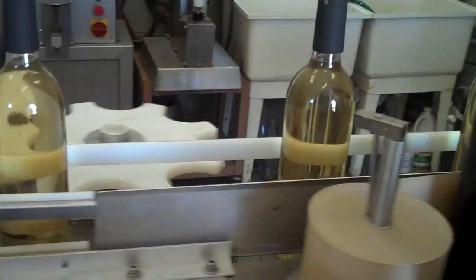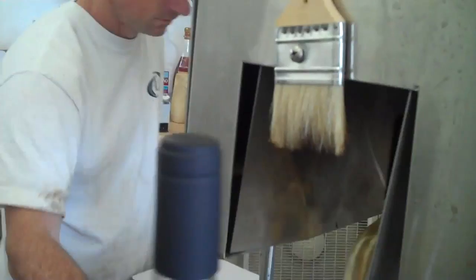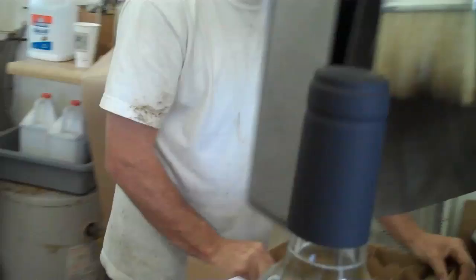The bottle continues down the conveyor to the label machine. There's a roll of labels — let's get a close up. The label is being wrapped right around the bottle. It comes around and goes through a tunnel — that's called a heat tunnel. It heats up that capsule, that plastic, which is like a PVC capsule.